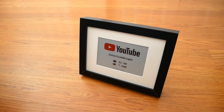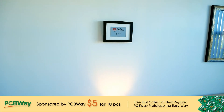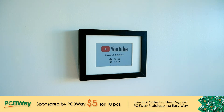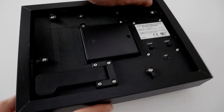Now that I know how to use ePaper displays, I decided to make my own YouTube subscriber counter. Since this kind of display doesn't need power to retain the image, the ESP32 can go on deep sleep mode to save power, waking up once a day to refresh the screen, allowing it to run on batteries for many months and even years.